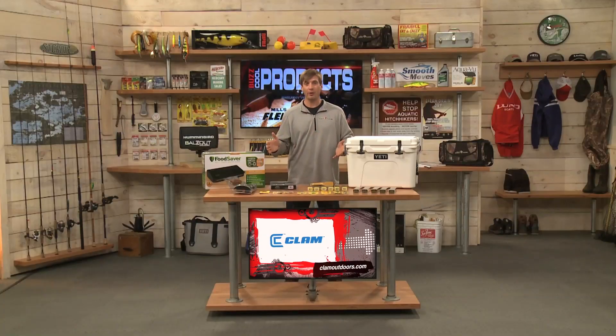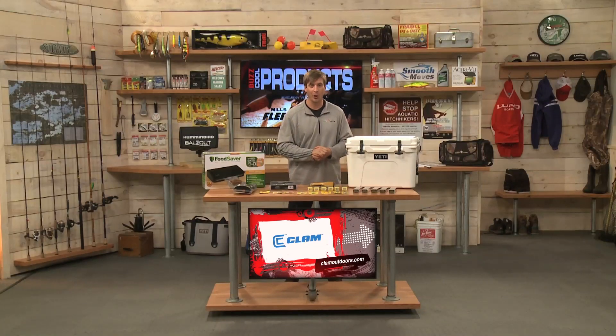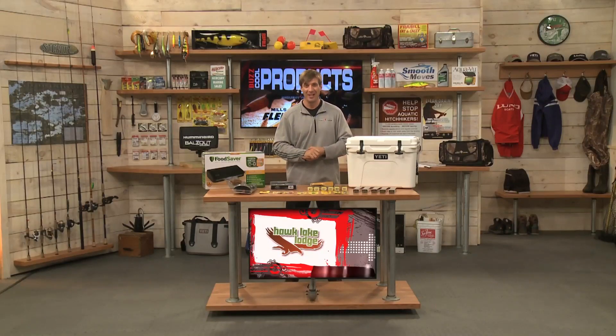All these products are available at your local Fleet Farm store, also online at FleetFarm.com.